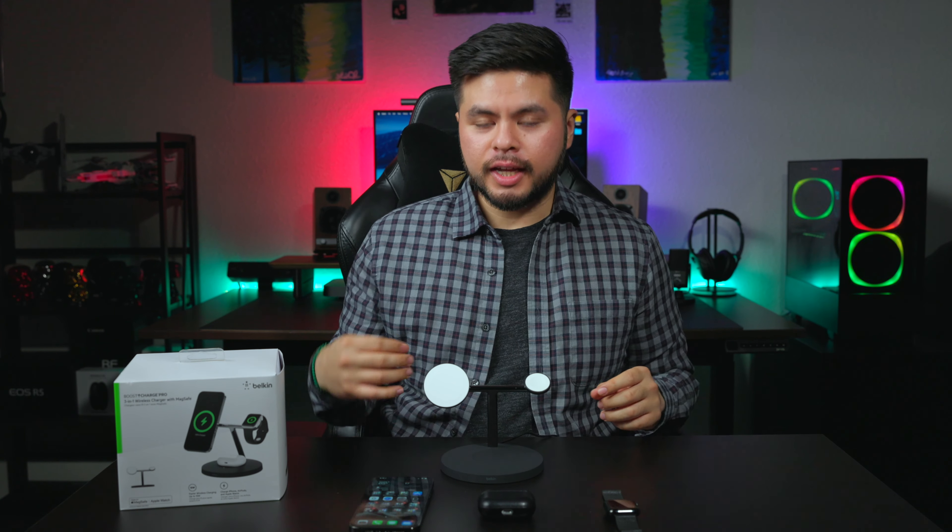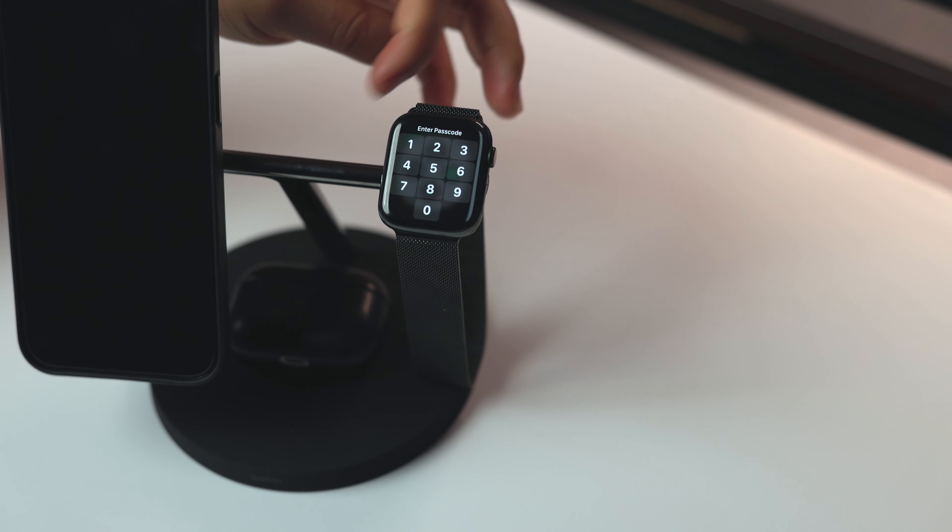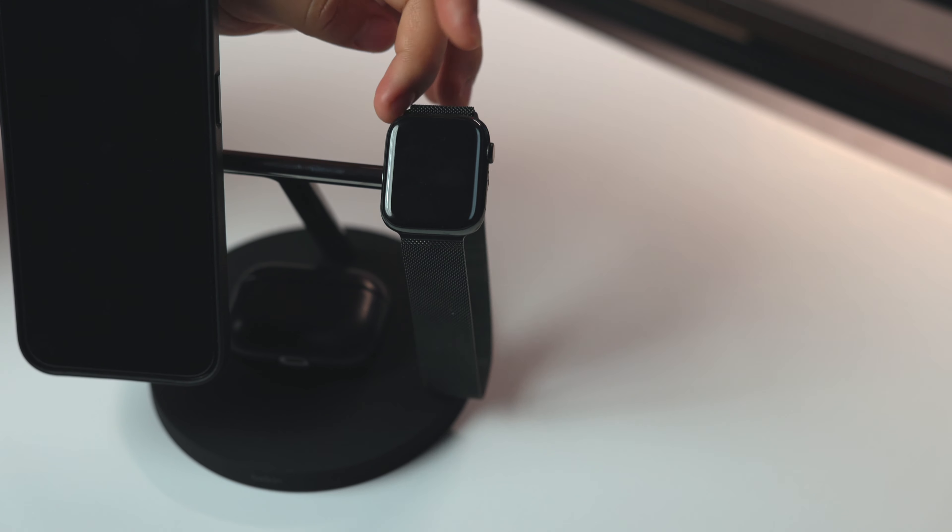According to Belkin, we're getting 15 watts of charging — that's really fast, pretty much top of the line when it comes to Apple. I have my iPhone, AirPods, and Apple Watch to test. I watched other reviews saying the Apple Watch charger moved easily, but it doesn't seem to be doing that here — it could be because my band is blocking it slightly, but there's no tilting happening at all.